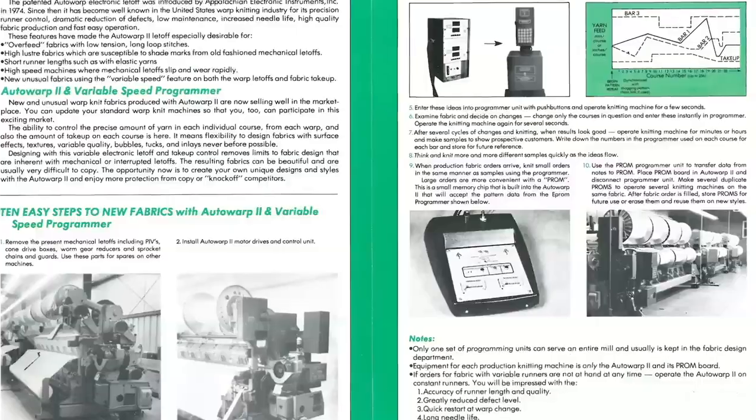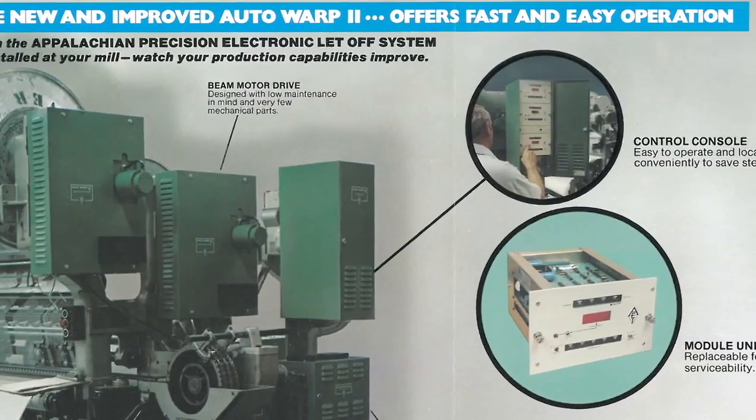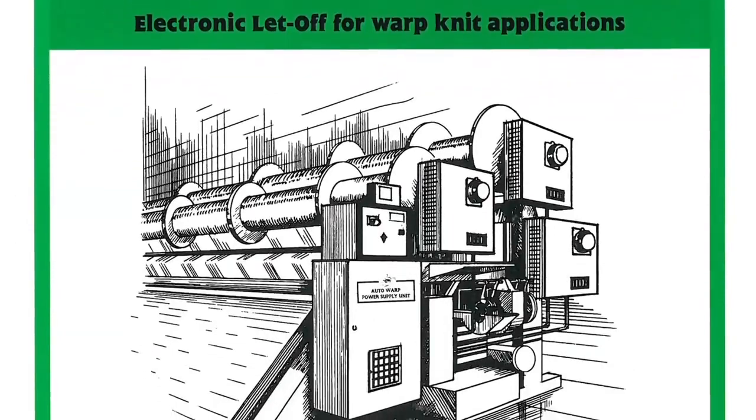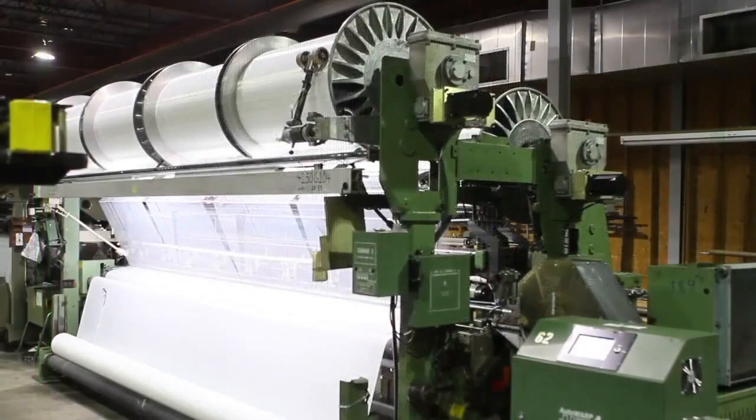In the 70s, the WarpNet community was searching for better runner-length control. Only AEI was able to deliver an accurate electronic runner-length control system to the marketplace. The AutoWarp became the standard let-off control system in the world.